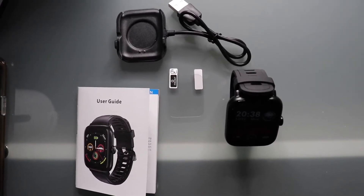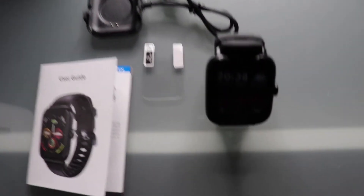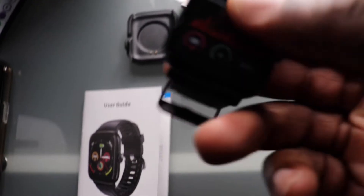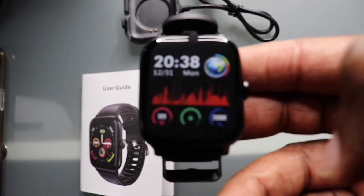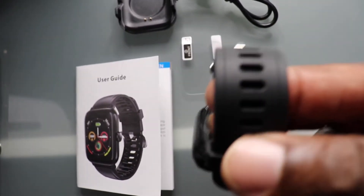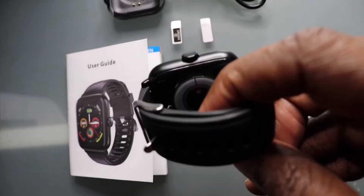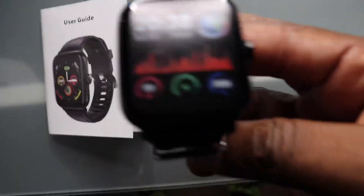So you get a charging dock, user guide, and what looks like a little screen protector for the face. And then there's your watch — right now I just have a sticker displaying what it will look like, very similar to an Apple Watch. There's your band, nothing fancy with the band, it looks pretty good. I'm gonna charge it up.